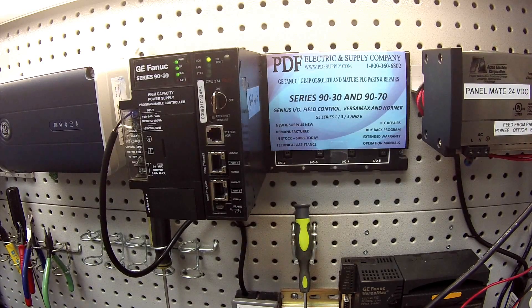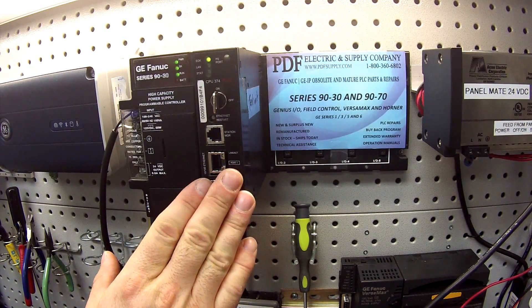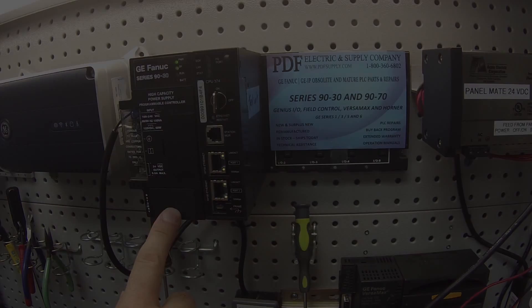There are a couple of different applications for the battery. The most important one would be to protect memory on the central processor units. I have here an IC693CPU374 and it's being protected in the event that it's ever shut off by a battery which resides in the power supply.